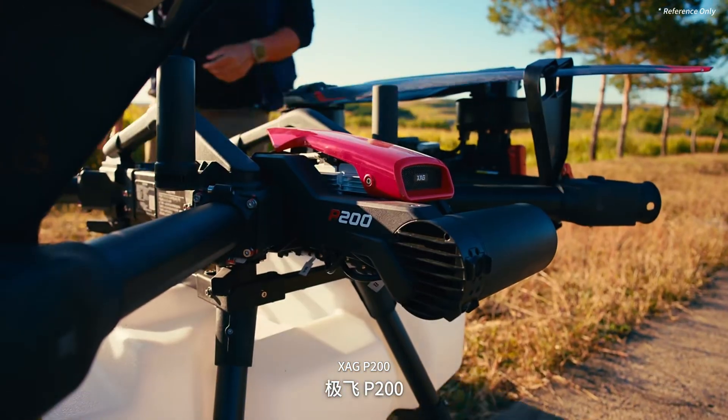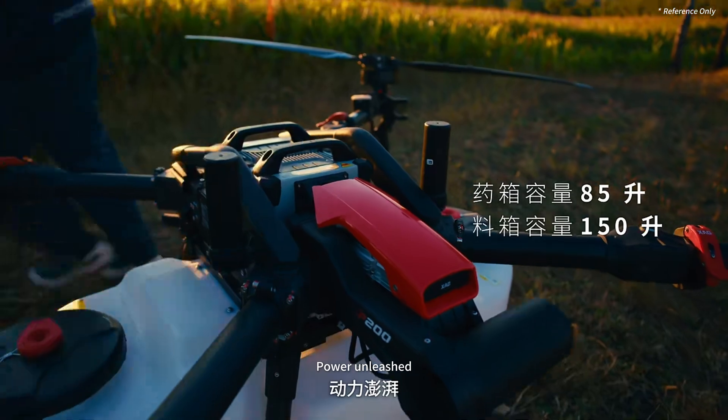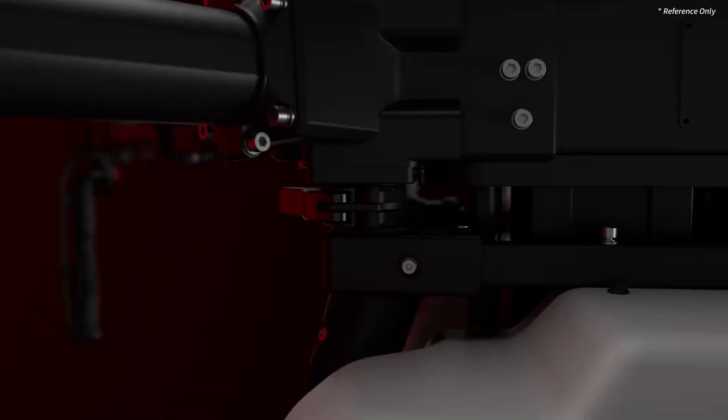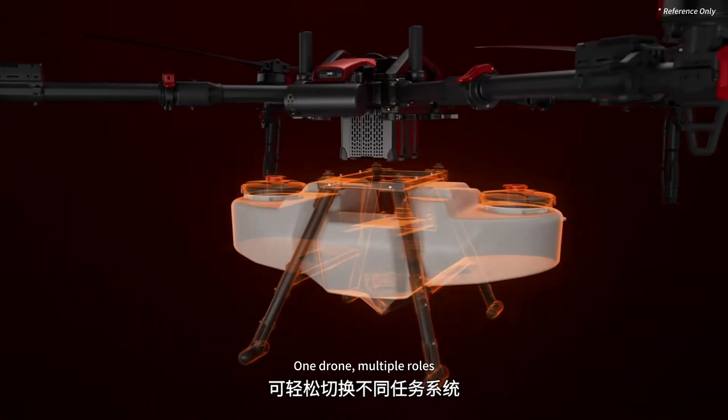XAGP200 — the versatile flagship. Fully loaded, power unleashed. Max takeoff weight: 149.9 kilograms. Innovative split quick-swap design. One drone, multiple roles.